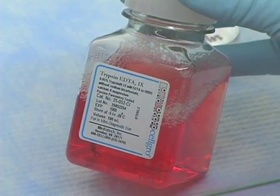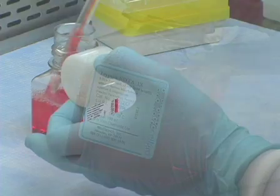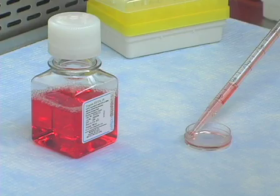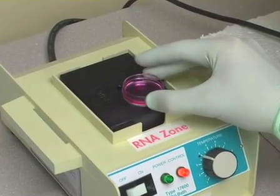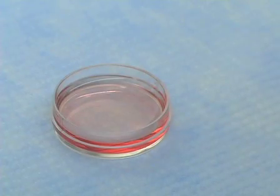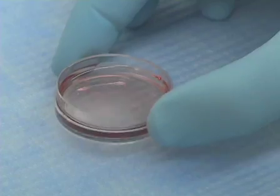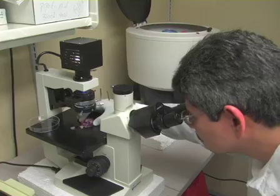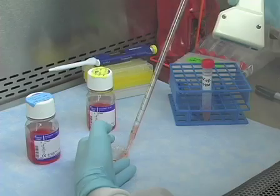Next, add enough warm trypsin-EDTA solution to the culture so that you cover the adherent cell layer. Then, place the plate on a 37°C warming tray for 1 to 2 minutes. After the incubation, tap the bottom of the plate on a flat surface to dislodge the cells. Check the culture with an inverted microscope to be sure that the cells are rounded up, which indicates that they are detached from the surface. If the cells are not sufficiently detached, return the plate to the warming tray for an additional minute or two.